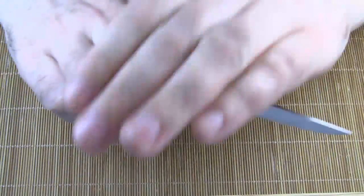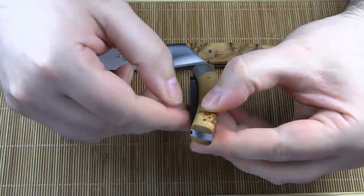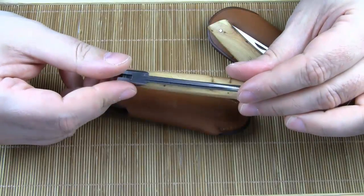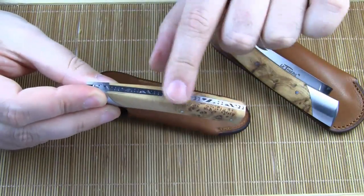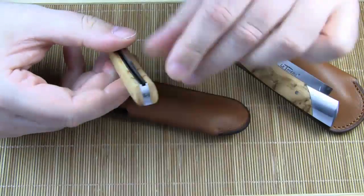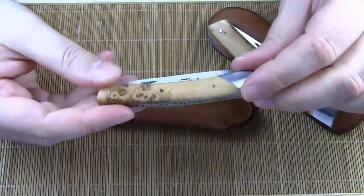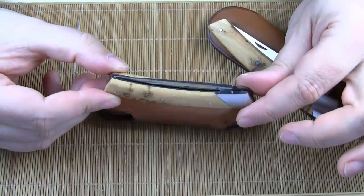And of course, Le Compact is also a slip-joint knife. The overall fit and finish is excellent — everything is flush and the blade centering is spot on. Le Compact is a lovely small gentleman's knife and it has a very high cuteness factor.